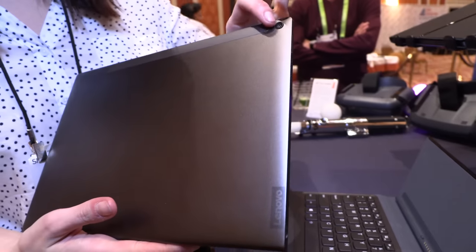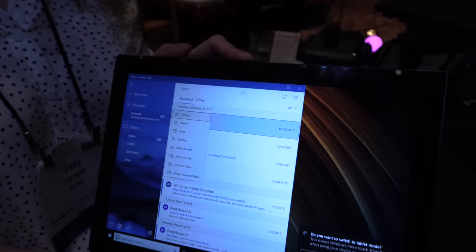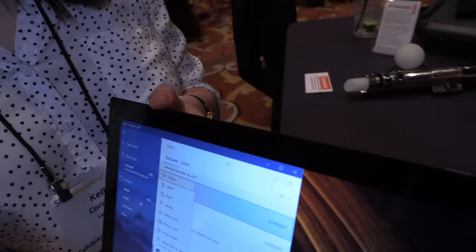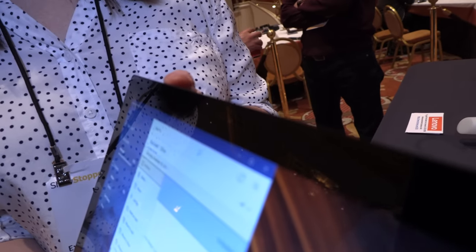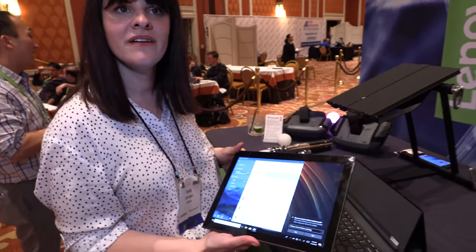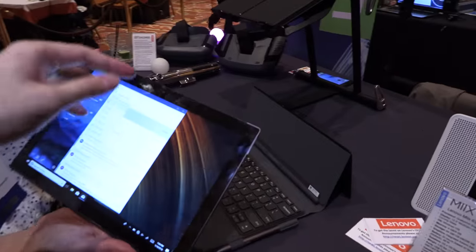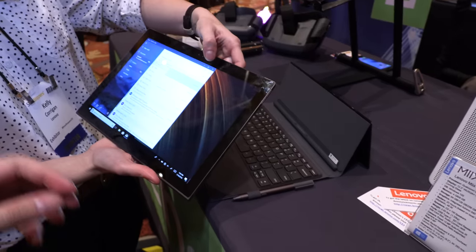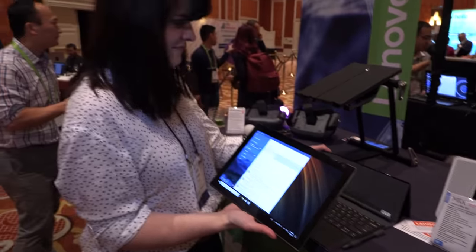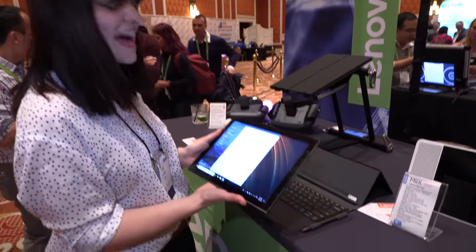There's a camera right here — yes. We have the world-facing camera and also a 13-megapixel IR camera that works with Windows Hello, so it uses facial recognition. All you need to do is open this up and you're ready to get your day started. It does not do eye tracking. So we have IR for Windows Hello and face scanning — kind of like what the iPhone X has. Face unlock, exactly.